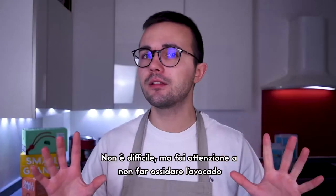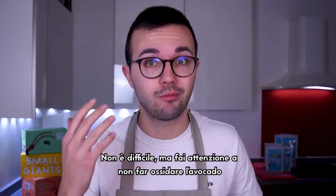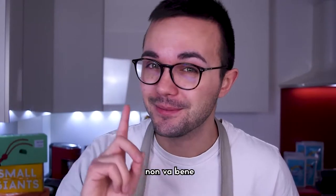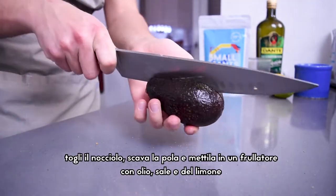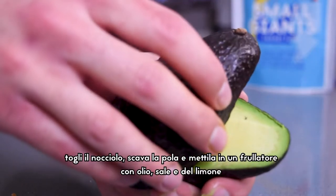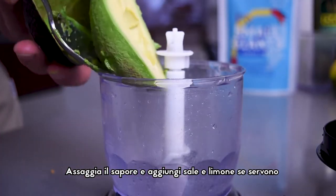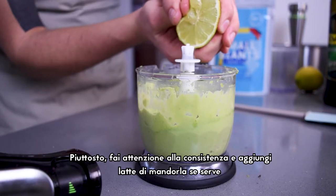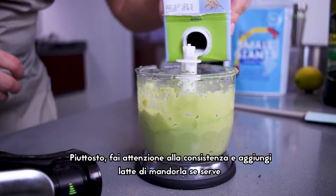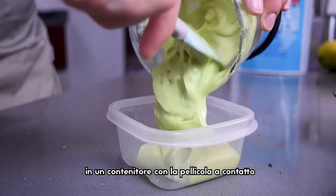While those are cooking, prepare the avocado cream. It's not difficult to do, but pay attention to the avocado, which can oxidize and turn black. Cut the avocado in half, remove the core, and put the pulp in a blender or mixer and blend until you have a nice smooth cream. Taste it and add some salt or lemon juice if needed, but don't make it too sour. Check the consistency and add almond milk if needed. Remove the cream from the blender and put it in a container covered with contact film.